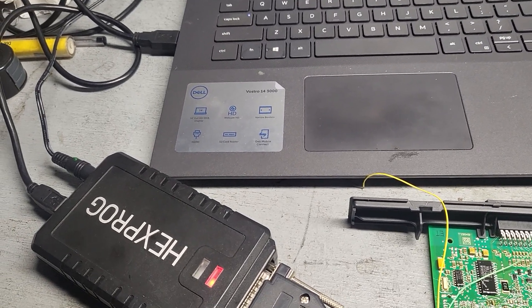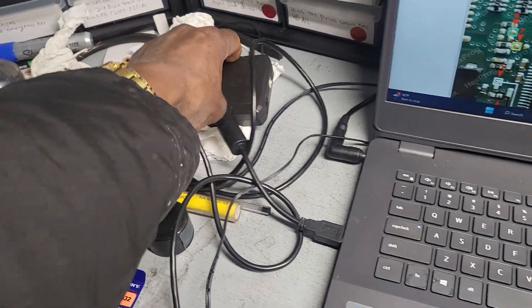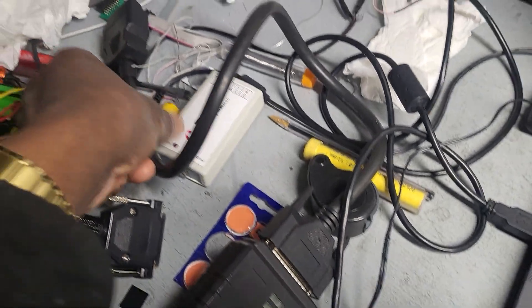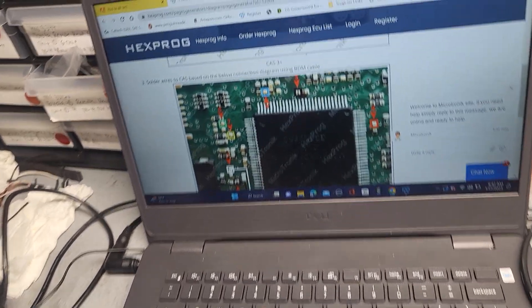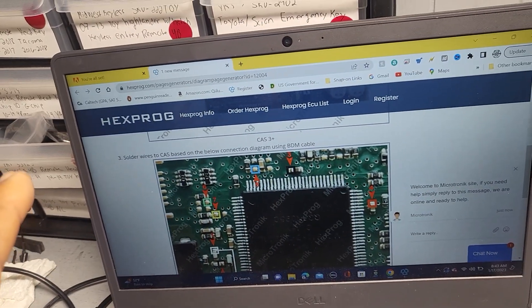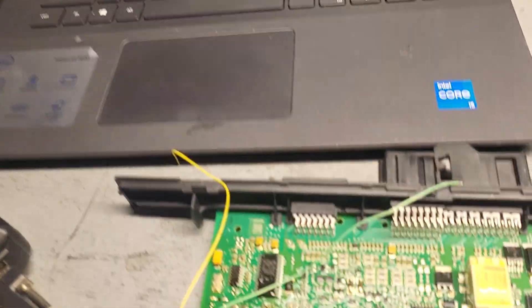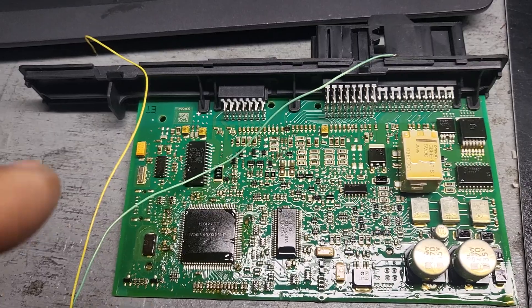This is the hex product on the bench, and the other one is AutoHex via OBD2. I used that one via OBD2 to go in and do the downgrade, but what happened is the AutoHex app suddenly shut down on me, so the car's module got messed up.